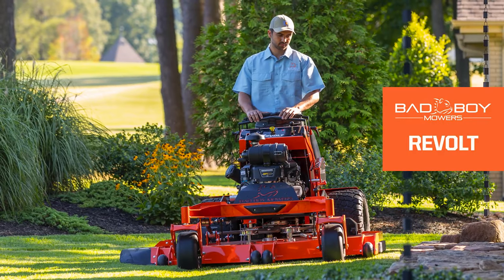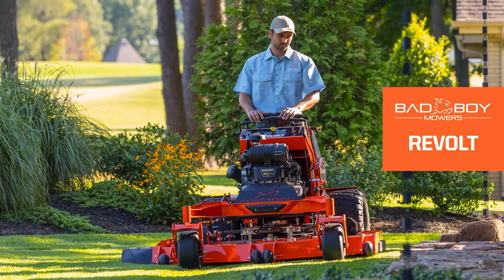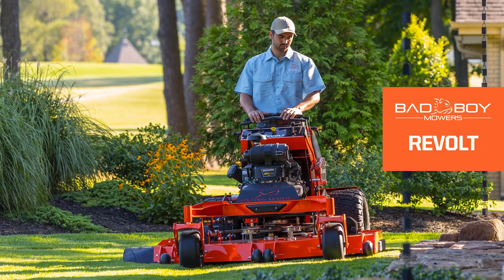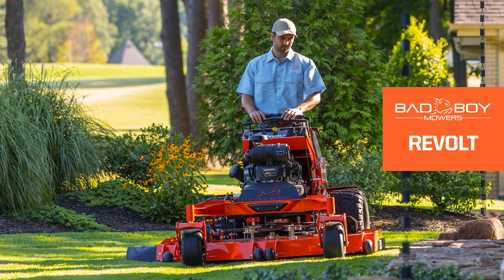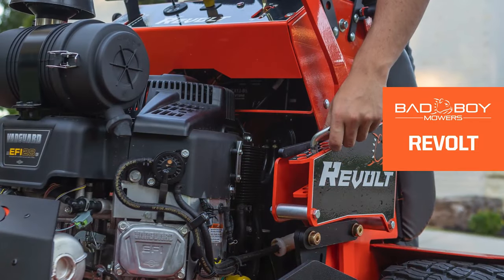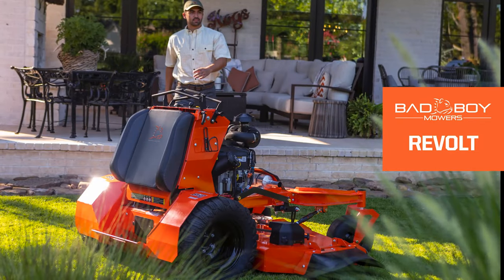The 2023 Bad Boy Mowers Revolt — the stand-on with stand-out performance. Engineered for improved performance and usability in every way, from operator ease of use to durability on the turf.